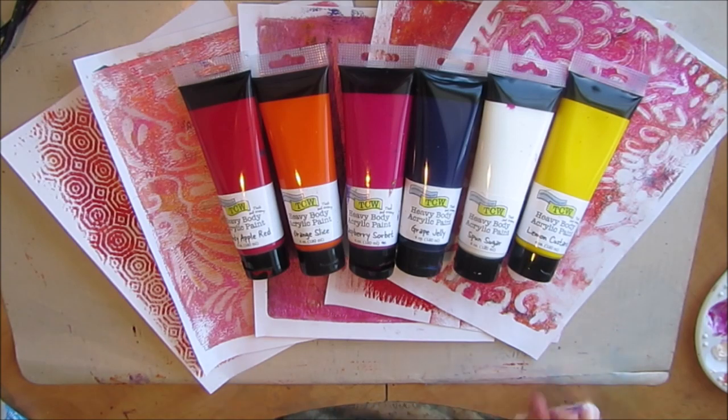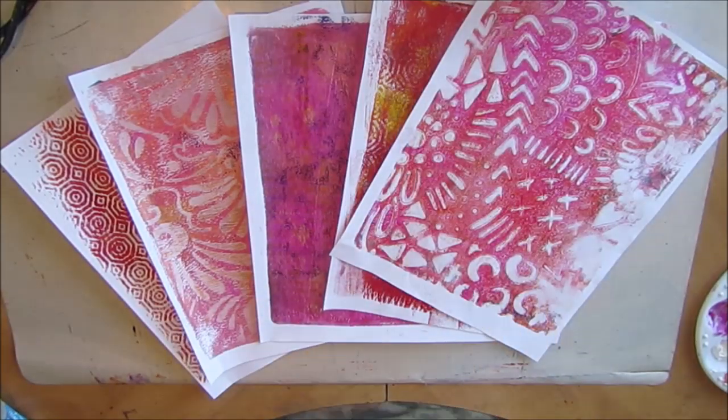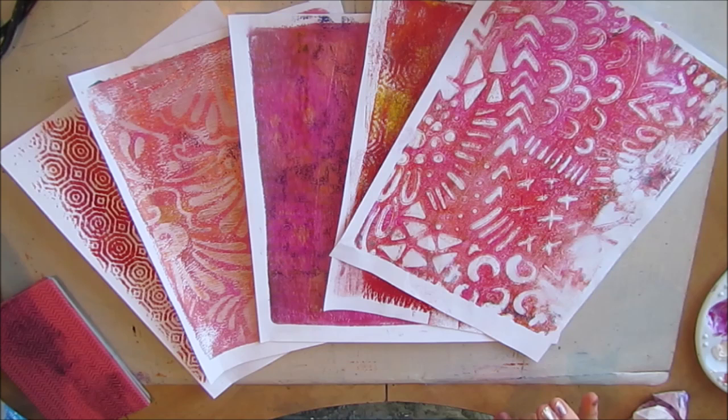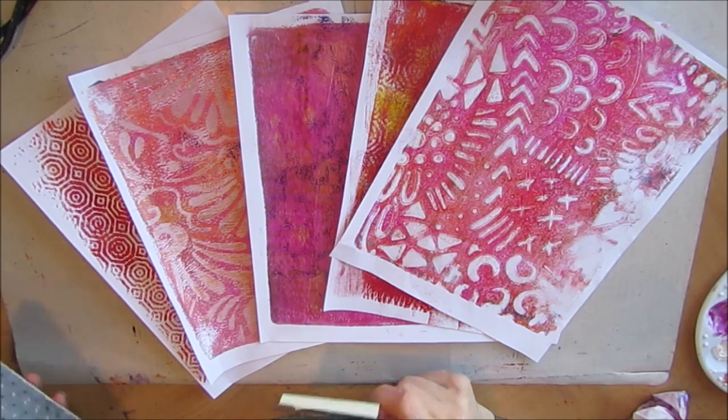So I'm going to use all of those colors and I'm going to be applying the paint with my fingers. But before I get to that, what I would like to do is send out a couple of thank yous to some people that have supported my channel either through the PayPal link or — I've even gotten some happy mail — and so I want to recognize these people.